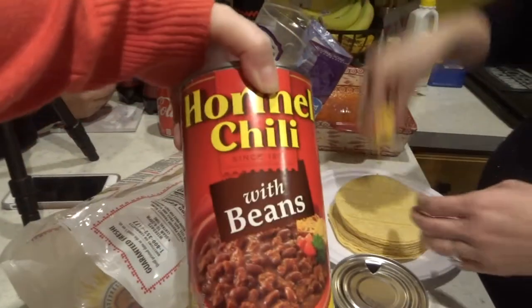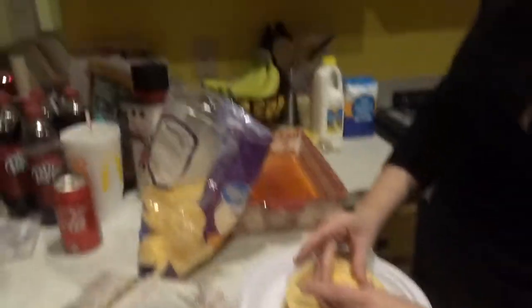So we are using red enchilada sauce, Hormel chili with beans, corn tortillas, and cheese.